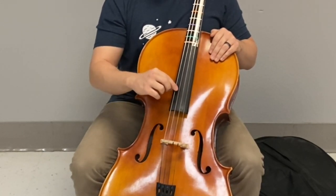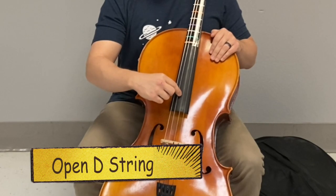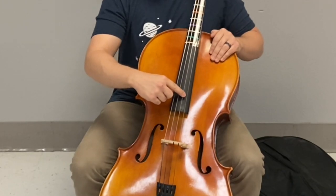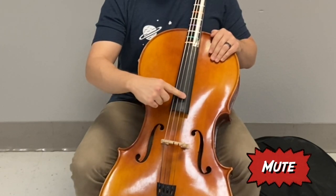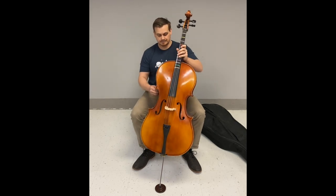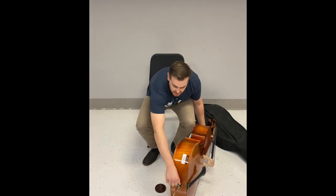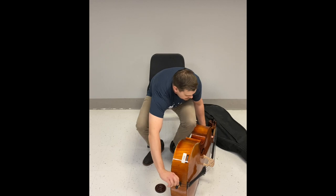To find your D string in plucking position, count from your thumb: one, two, three strings out — that is your D string on the cello. When you want to stop the sound, do what's called muting: touch your finger onto the string to stop it from vibrating. When you're done playing, just relax. To put it back in the case, we do the opposite — get the instrument off your body and lay it on its side, since we're not adjusting the end pin anymore.